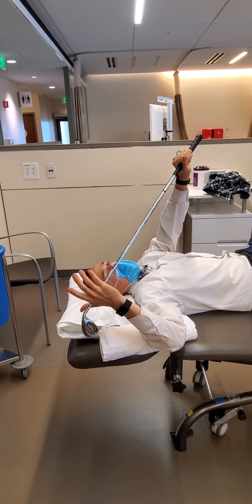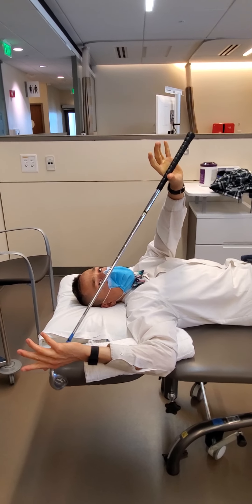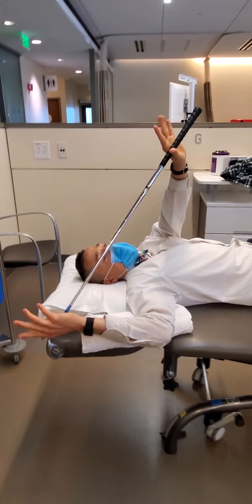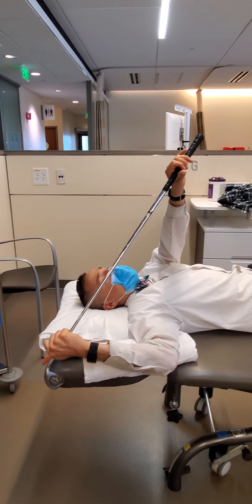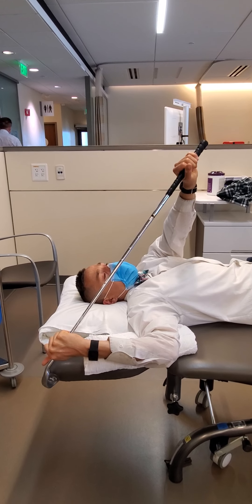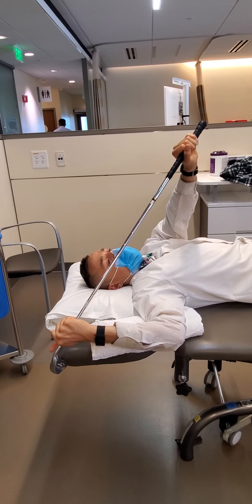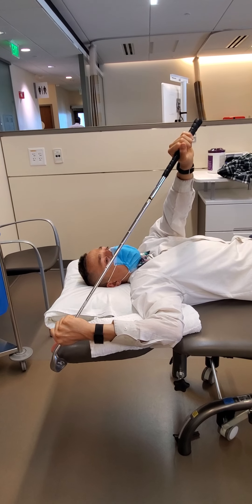Then after that, for 30 seconds, I try and pull the cane further. Not with my left hand, but with my right hand I actively engage the muscles in the back of my shoulder, pulling it towards the floor. Big breath in, big breath out as I fight for more range of motion.